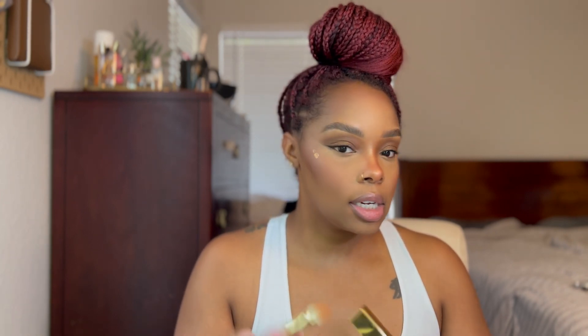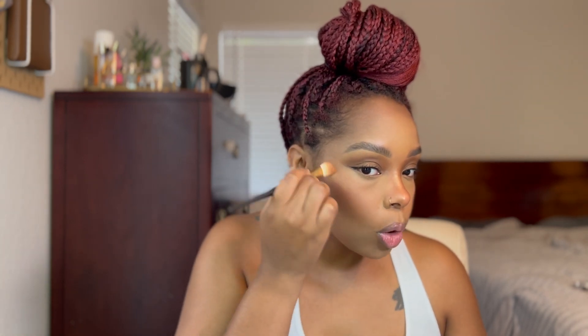I hope y'all can hear me — the kids are in there playing. This shade is Riches, which I think is the darkest highlight — it's like super golden. I do think this color is a little bit too gold for my skin; I typically like something lighter.